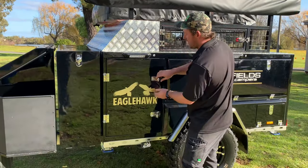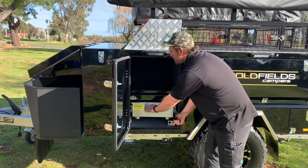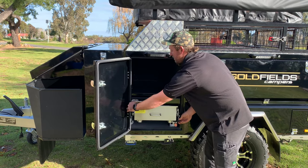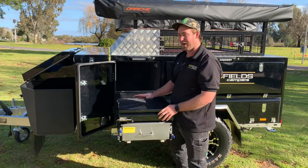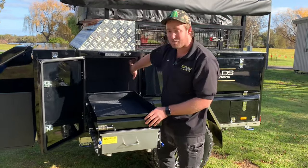The next compartment is our kitchen area. Simply just unlock like so — that's your travel lock — and then simply just pull out. There is enough space here; we've put our Weber here, but there's enough space to put a small fridge with a 12-volt or an Anderson plug.